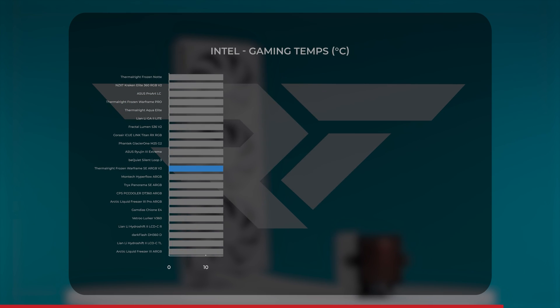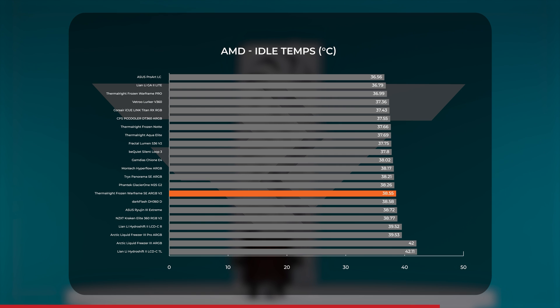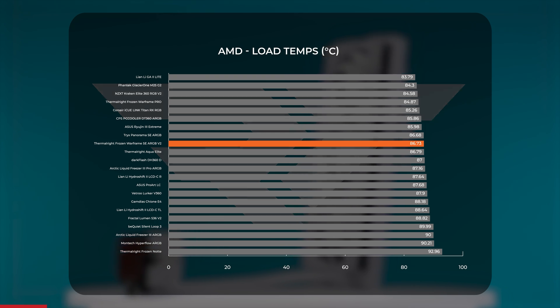Moving on to our gaming benchmarks, the Frozen Warframe SE V2 averaged just above 53 degrees Celsius. Compared to our other tested AIOs, that's squarely in the middle of the road for gaming temps, which leaves plenty of headroom for our 14700K running at full speed. Turning over to AMD, we recorded an average temp between 38 and 39 degrees Celsius at idle, leaning a bit more towards 39. This positioned it near AIOs like the Phanteks Glacier 1 M25 Gen 2 and the Dark Flash DH360. Under full CPU load, the Frozen Warframe SE averaged a bit below 87 degrees, and while it loses some ground against competitors compared to Intel, it managed to be middle of the road when there's no load applied.